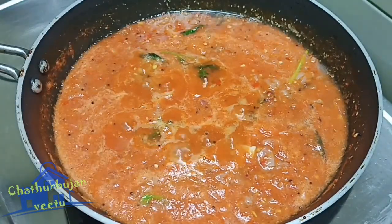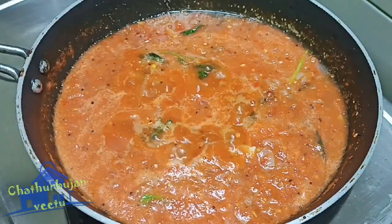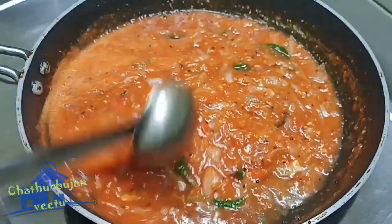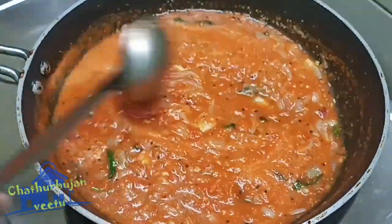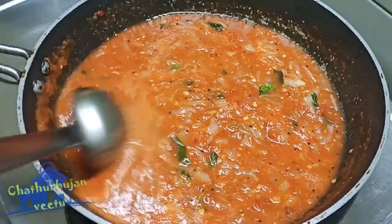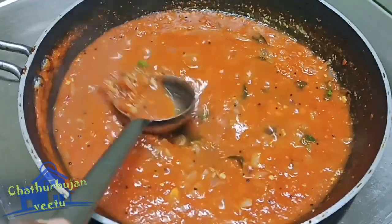I will add the roll with a drop in a little bit. You can eat this with Chapati or Dose. You can also cook this at home. We can eat it with Idli and Chapati, or cook it with Chutney Sambar.